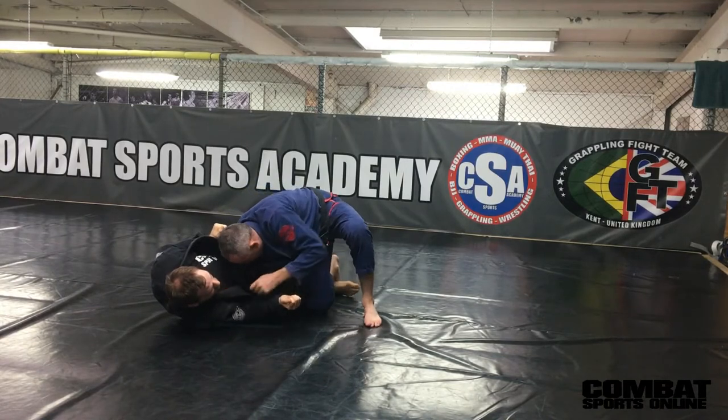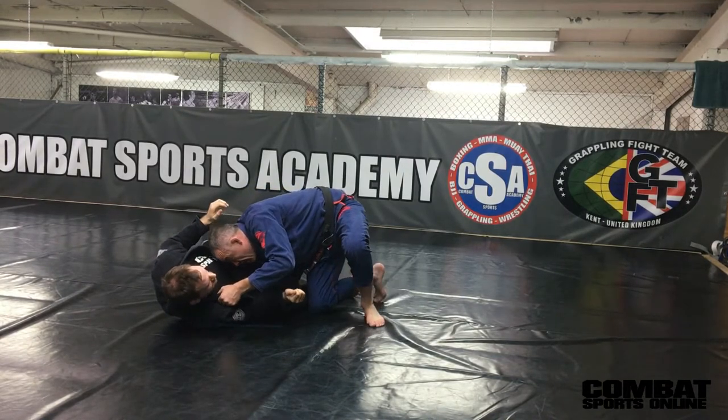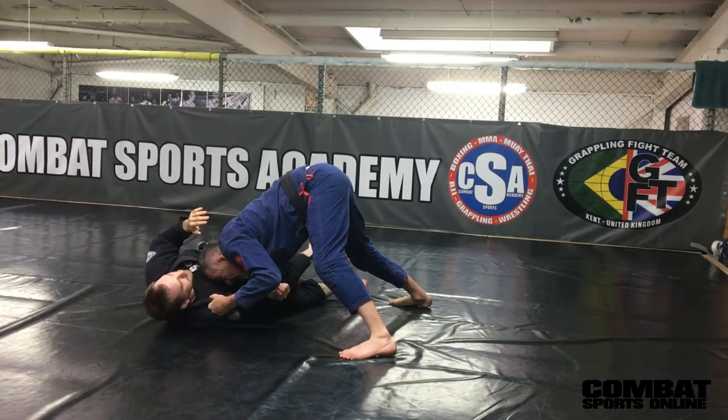Come this way. A lot of pressure on my shoulder on the guy's leg, so he can't use his guard. I come around, butt goes up, head down in the centre of the chest, driving.